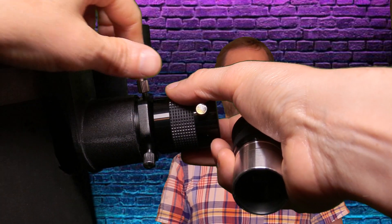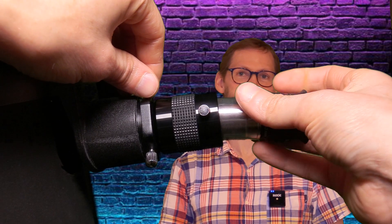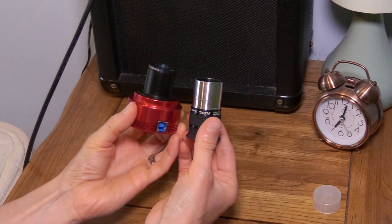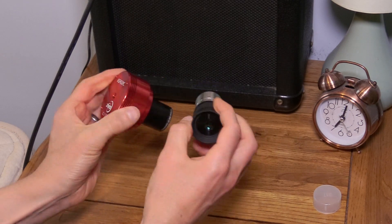A Barlow lens or PowerMate simply slots into the telescope's focuser before you either add an eyepiece or a camera. Most planetary cameras can be used exactly the same way as the standard 1.25-inch eyepiece. They both have the same size nosepiece and can simply push-fit into the opening of the Barlow or the PowerMate. You can then secure them in place using the provided thumb screws.